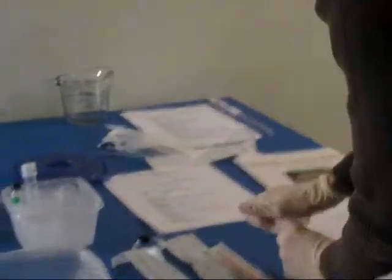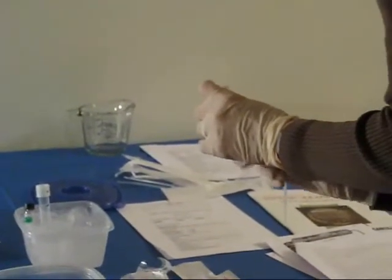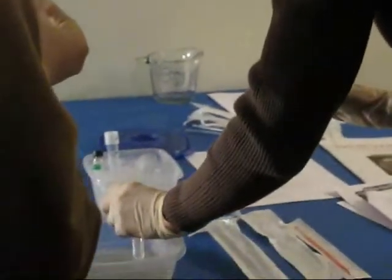I'm going to close this down and put it at room temperature for a five to fifteen minute recovery. I'm just going to set it in here.